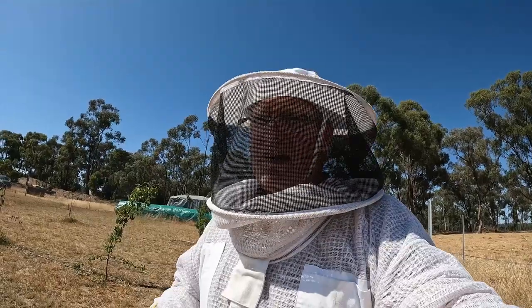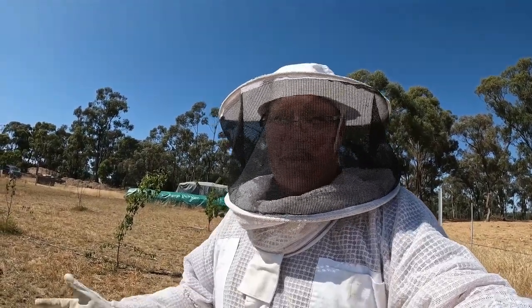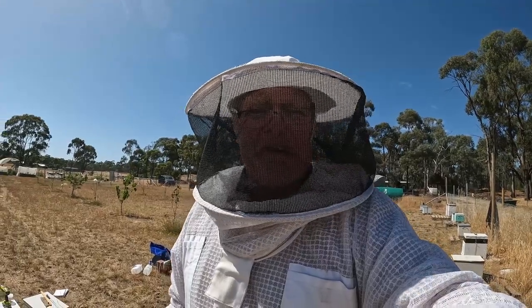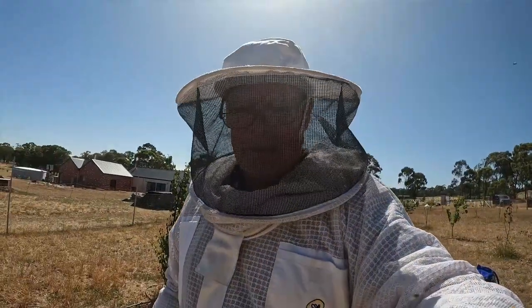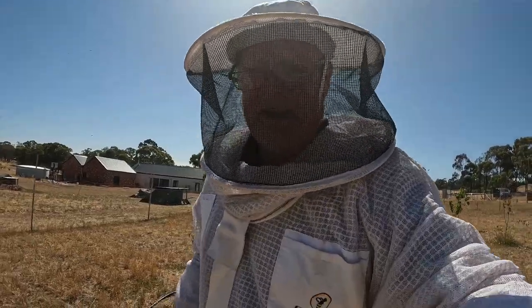That looks good in there — I was really happy with how they're going. As I said, they're still struggling a little bit. It's quite often a shock to the colony when they're cut out of their home and put into a new spot. And as I said, it's very dry here at the moment with not a lot of flowers and nectar flow, so that sugar syrup just gives them a little bit of a kick along. Anyway, I'm going to have a look at this other cutout I did from the shed and see how those guys are going.